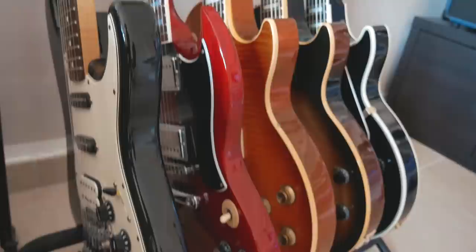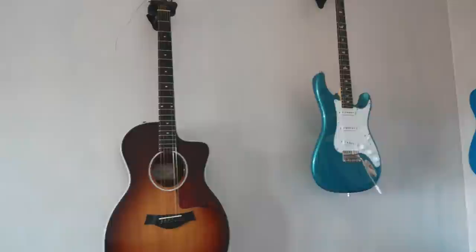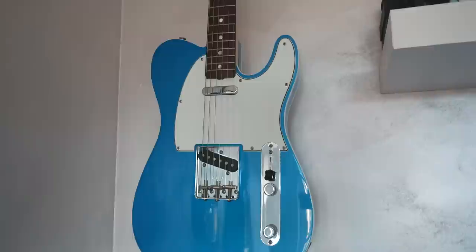Then we have hanging on the wall other guitars: my acoustic Taylor, the John Mayer Silver Sky PRS, a Fender Telecaster which is really, really cool in this color. It's part of the American Original Collection — this is a 60s version and it's really cool.